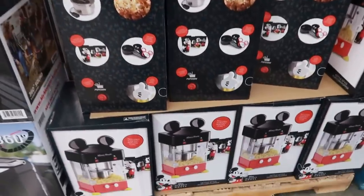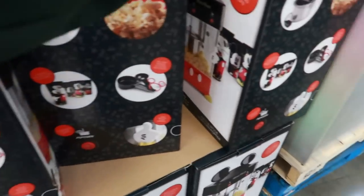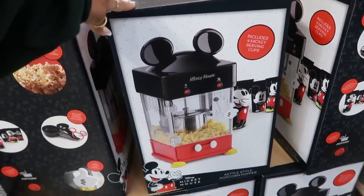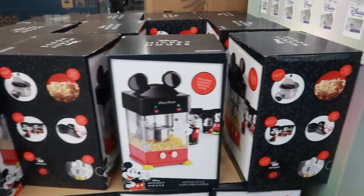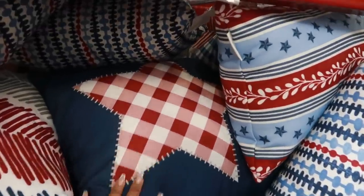Oh, what are these? That is so cute — the Mickey Mouse Kettle Style Popcorn Popper. And it comes with four Mickey serving cups. I like that. That is so cute, for $69.98, so basically $70. Oh, and these are cute outdoor pillows — $14.98, all in red, white, and blue.